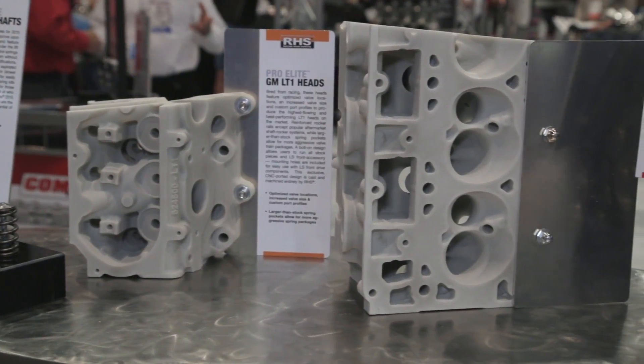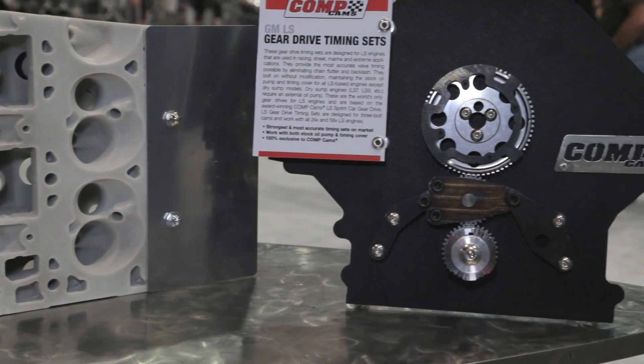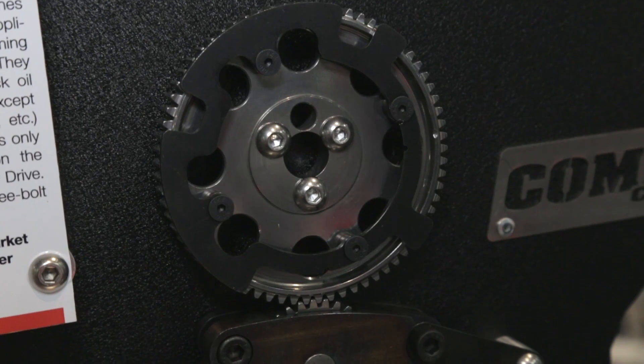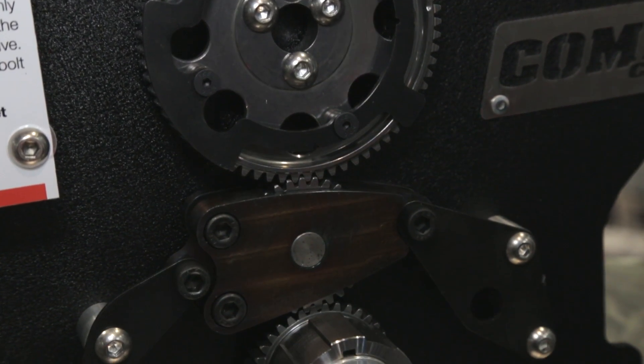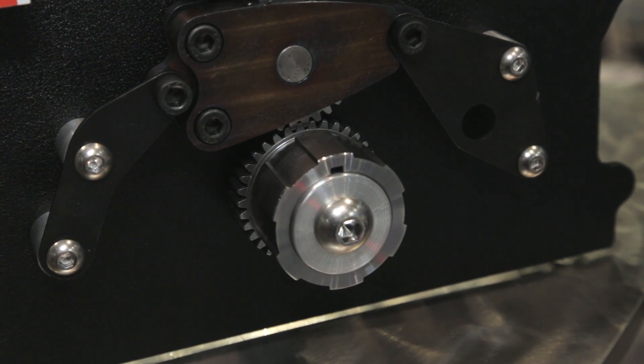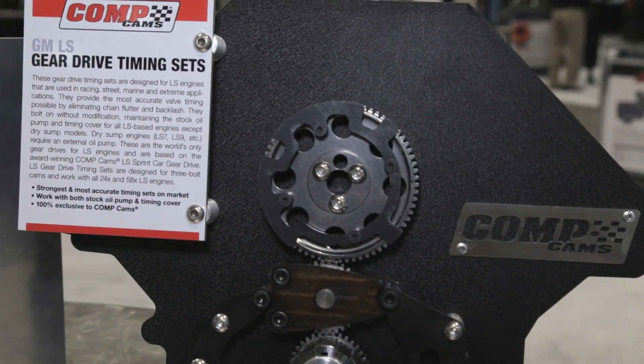What LS blocks does that new gear drive work with? We've got them available for all LS blocks. If you have a standard deck or standard cam height GM block, it works fine. It also works with the raised cam and the RHS raised blocks. When is all this great stuff available and how can our viewers learn more? The gear drives are in stock right now — just go to www.compcams.com and you can check it out. Great stuff here at SEMA going into 2015. All you Camaro and Mustang guys, these guys are helping you make your cars quicker and faster so you can keep duking it out on the strip.